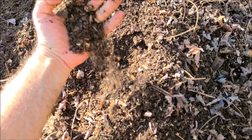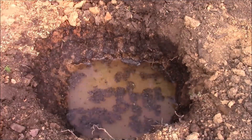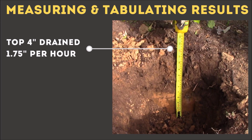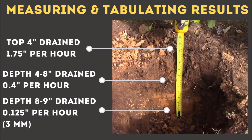Now we'll dive into my personal results. My total drainage was 0.35 inches per hour, which is bad — but you saw my happy vegetable plants, so what's going on? If we look more closely: the top four inches drained at just under two inches per hour; the next four inches drained at 0.4 inches per hour, which is bad; and once I got past nine inches I had basically no drainage — it was hard pan compaction. According to internet sources I shouldn't be able to grow anything, but I do.